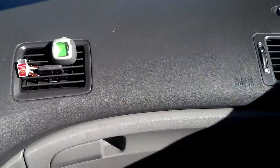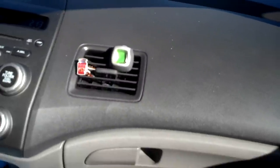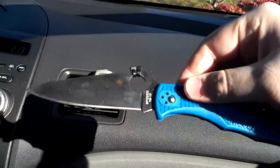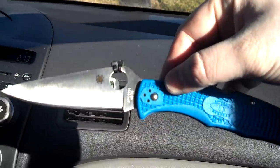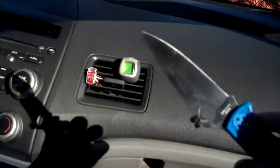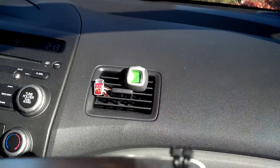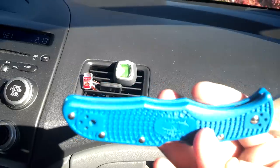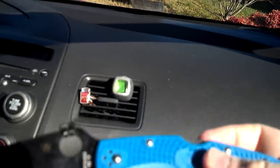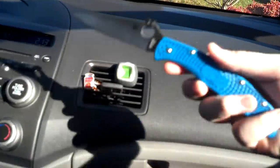Sorry if y'all can't see it — it is pretty sunny out here. Second one is a knife, my Spyderco Endura 4 Blue. This is my primary blade; I got the pocket clip model. There's steel liners in there. Yeah, my Endura 4, my primary blade today — blue.